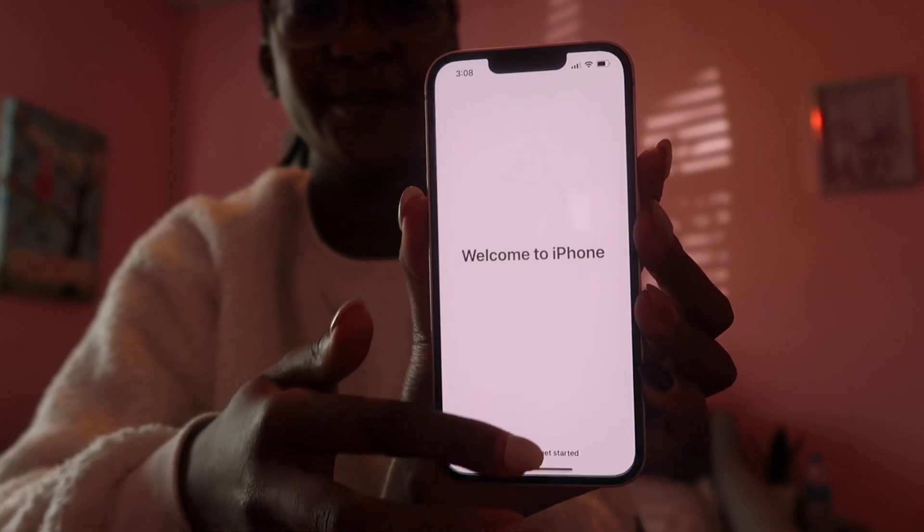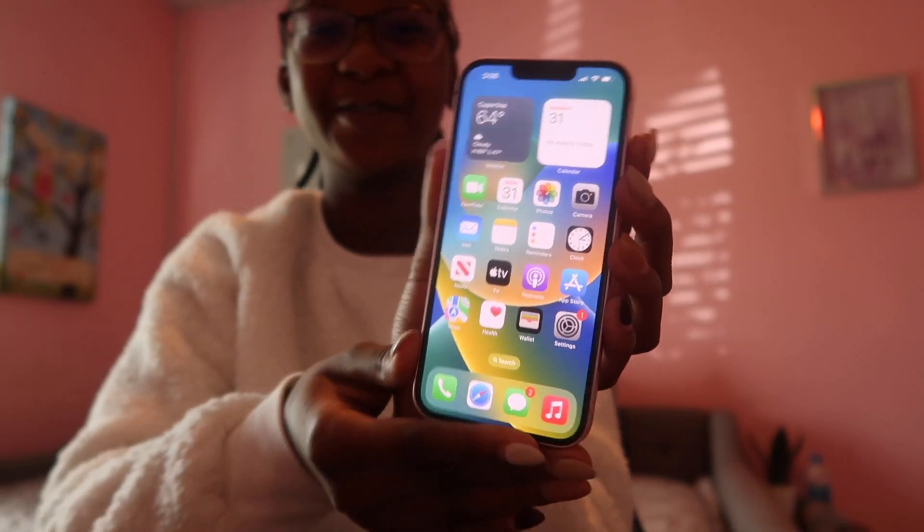Alright guys, I think I'm almost done setting up the phone. It says it may take a few minutes to set up your Apple ID. Now I'm signing into the App Store — so far, so good. I love setting up new phones. It says 'Welcome to iPhone,' and there we go. My mom's phone is pretty much all set up.